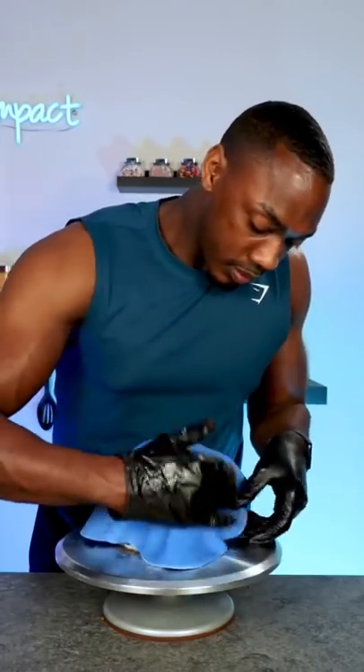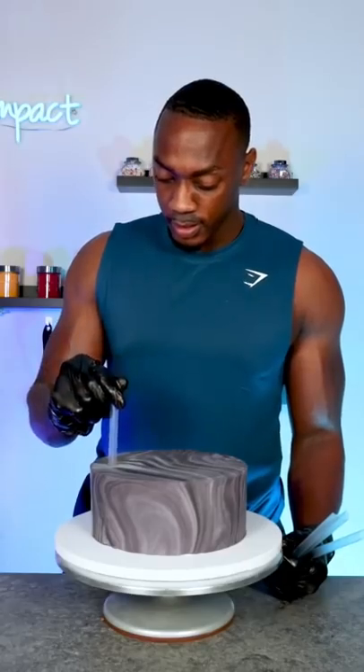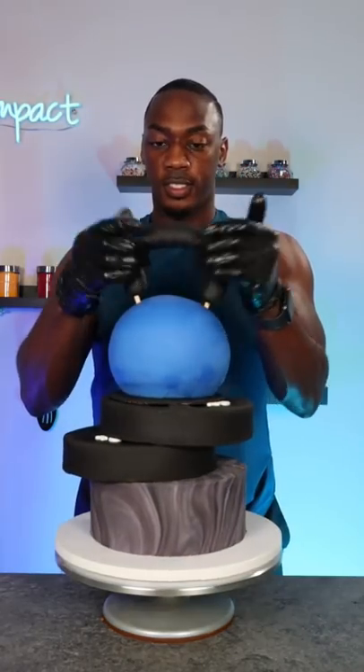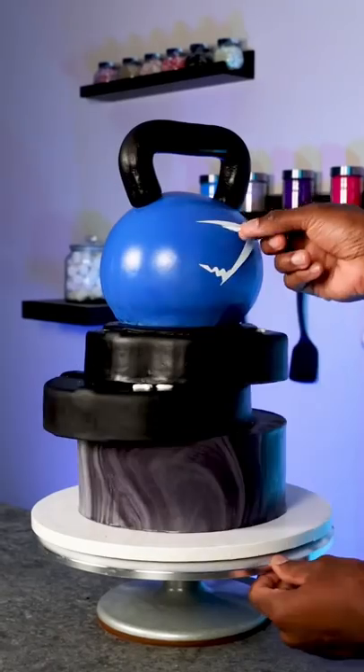So for this cake, I made a kettlebell on top of two weighted plates on top of a marbled Gymshark base. The supports for this cake were very important because of how I stacked the cake, and it also allowed me to move the cake very easily without it falling apart.